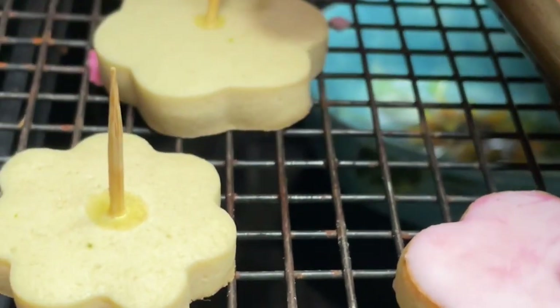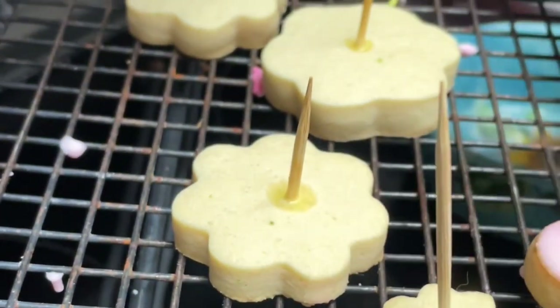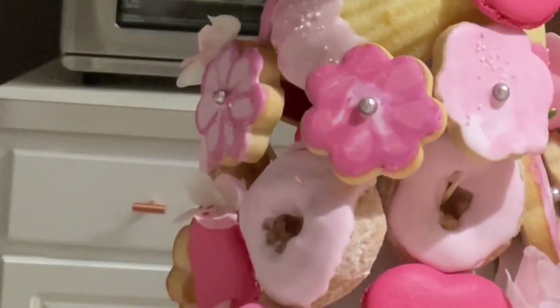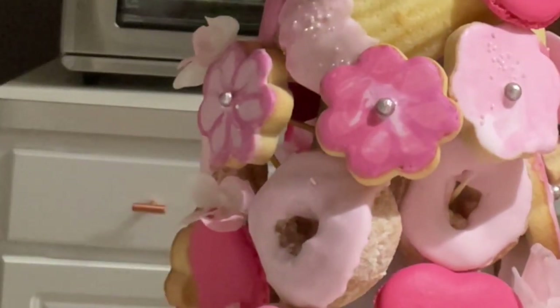And this is it! Now the only thing that you need to do is decorate your cookies as you want, and you can use them to make floral edible arrangements. In the link above and also in the description of this video, I will leave you a link so you can see how I make a pastry tower using these cookies.